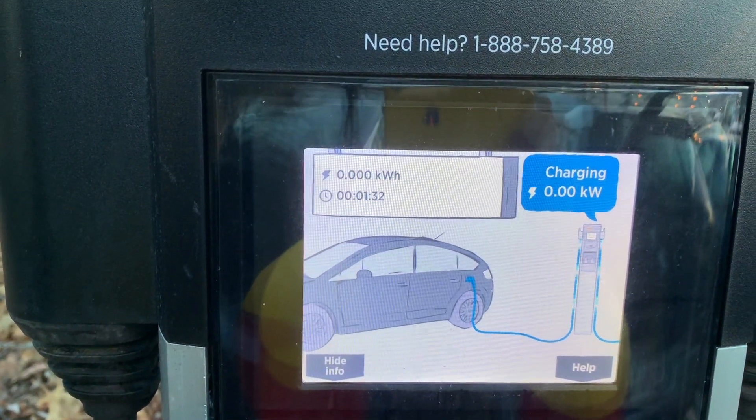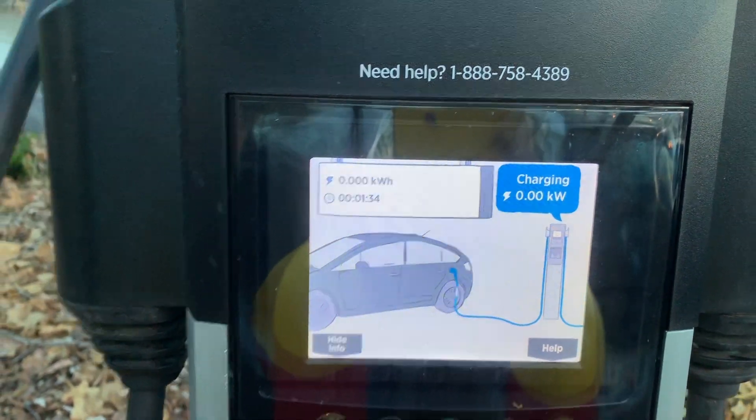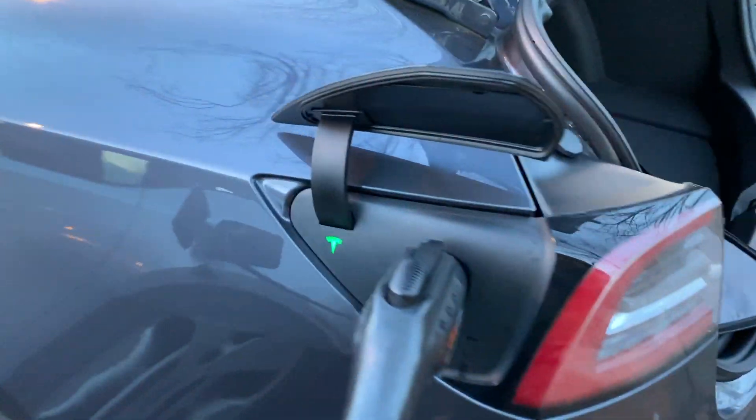At the beginning, the charging speed was not impressive at all. We will see what happens during the day.